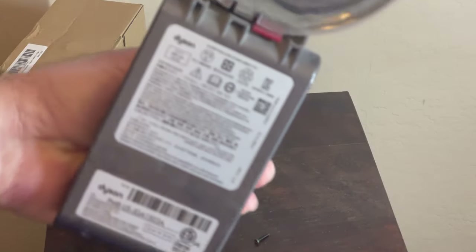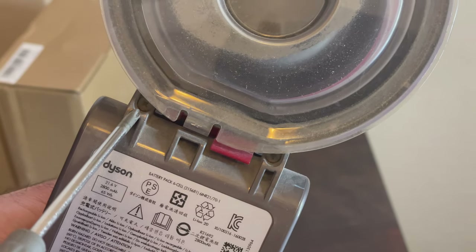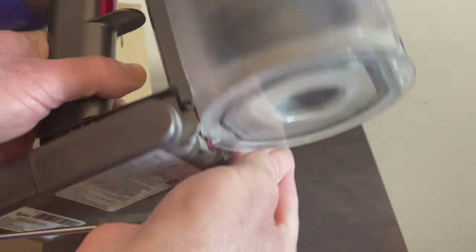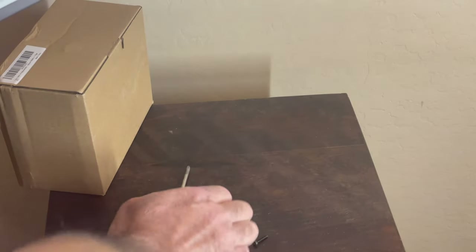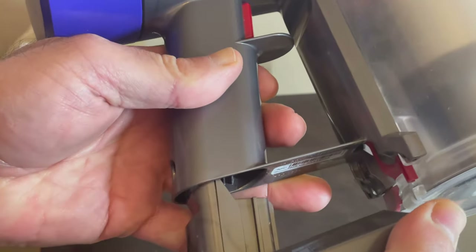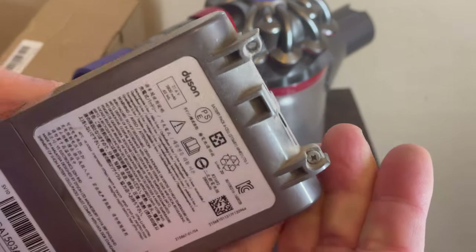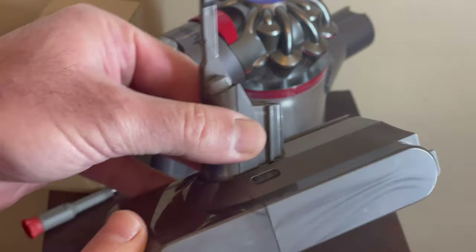There are two additional screws, one here and one here. As soon as you take those two screws off, you can see the battery comes out on its own pretty much. So this is the other screw — I'll just take it out, and this is the battery I'm left with.